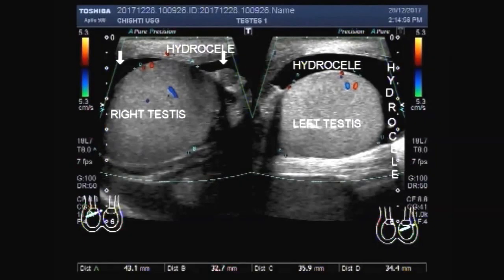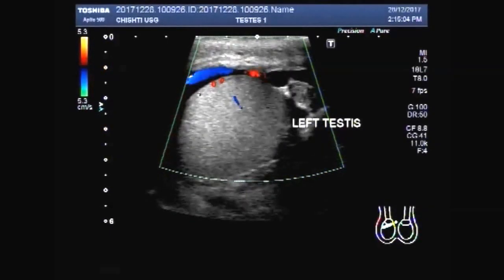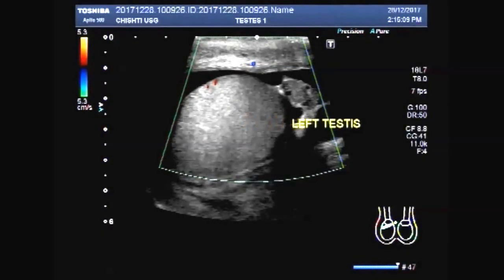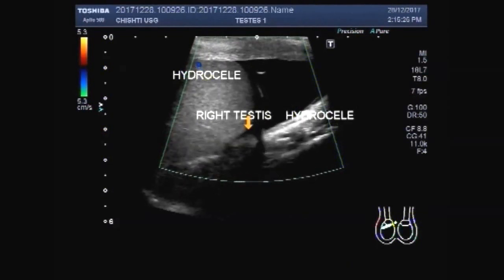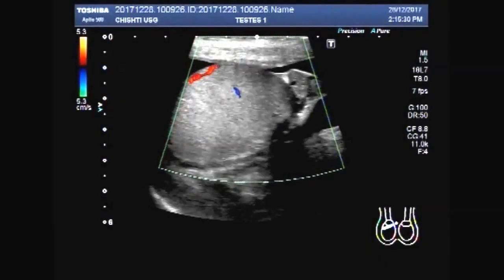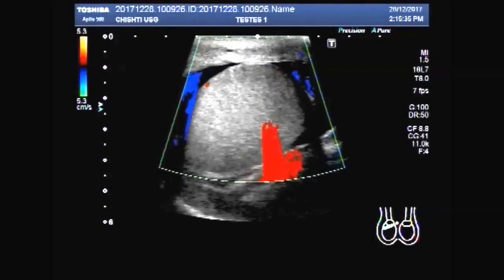You can see the testes. This is the right testes, and the fluid is seen in the scrotum around the testes. The fluid is clear, with no pus or internal turbidity seen.